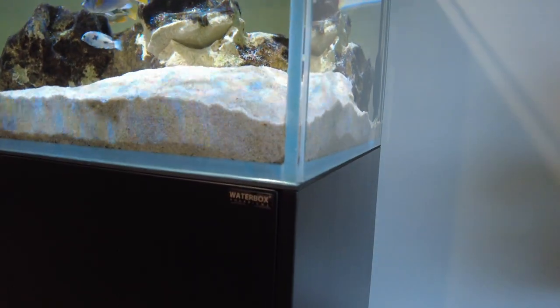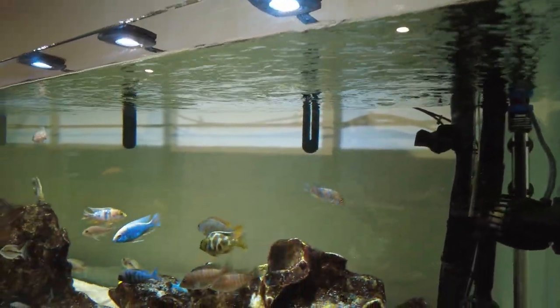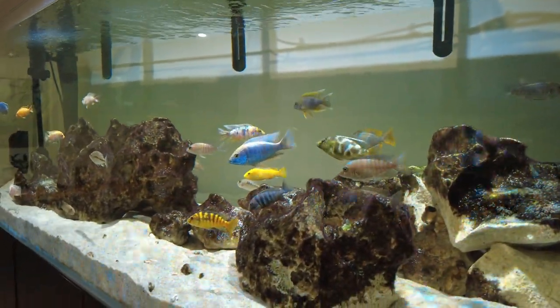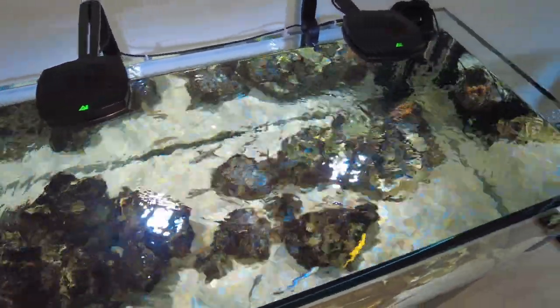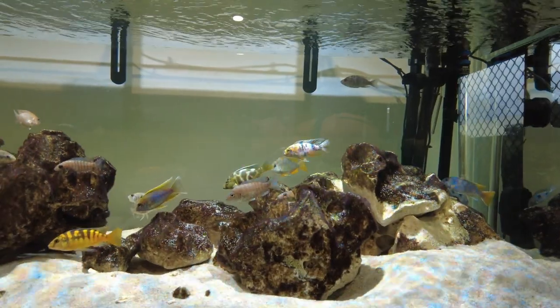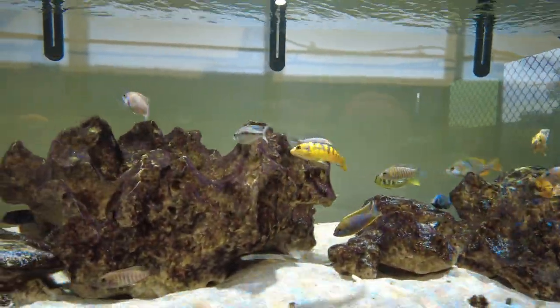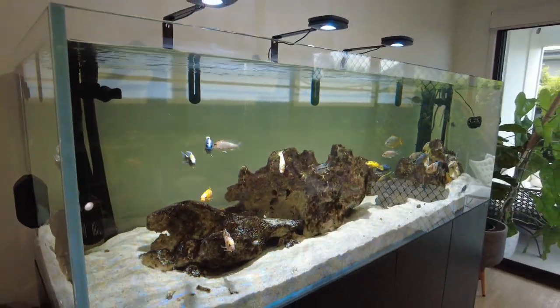So is this tank value for money? Overall, I think hands down yes — if you want a rimless tank. The craftsmanship, the shipping, how well it's packaged, the low iron glass, how thick the glass is — I think it is good value for money. However, if you don't need a rimless tank, there would be other options that wouldn't be as expensive. A rimless tank is good if you like the clean look and if you need to get big rocks and really get your hands in there. One thing to consider is that it is costly because you're only getting the tank or tank and cabinet, and you'll still have to add filtration, a lid if needed, lighting, and so on.